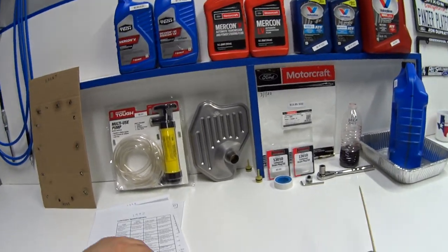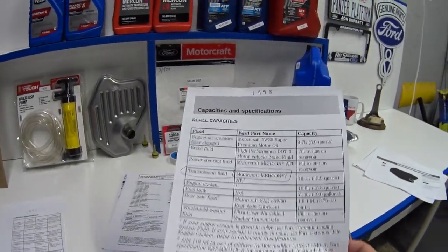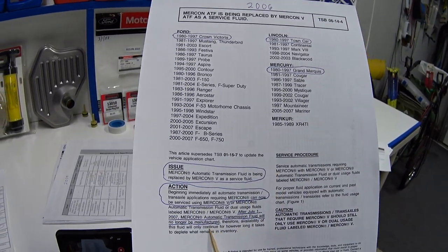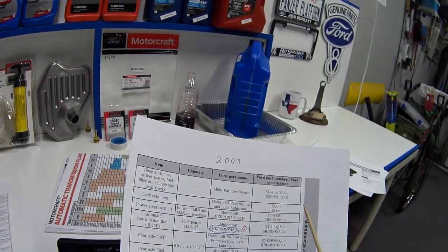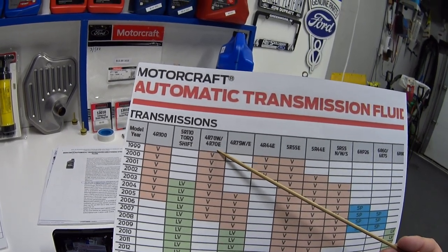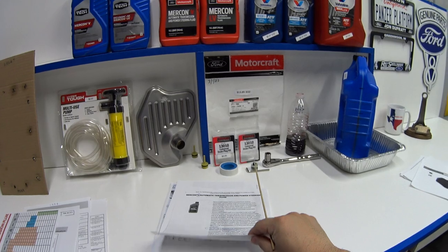Let's talk about fluid. Starting in 1992, Ford's specification was Mercon ATF — just plain Mercon. In 1998 they upgraded to Mercon V. In 2006 they released Technical Service Bulletin 06-14-4 stating that Mercon was no longer going to be manufactured and was being replaced by Mercon V. In 2009 there was another update specifying Mercon LV. The way I remember this is with a color-coded chart — our two transmissions, the 4R70 and 4R75: from 2009 and newer it uses Mercon LV, and from 2008 and older it uses Mercon V.